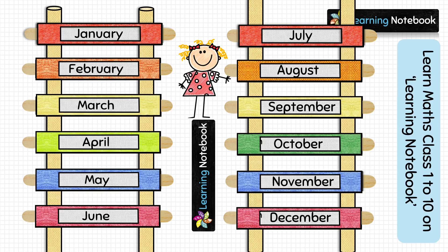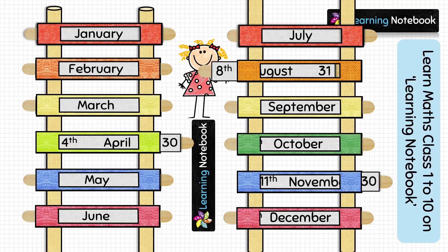Now let's see how to use this working model. You can slide the sticks to the right or to the left to learn the number of days in each month and their sequential order. For example, we can see April has 30 days, and the eighth month of the year is August. Similarly, we can see November has 30 days and the sixth month of the year is June.